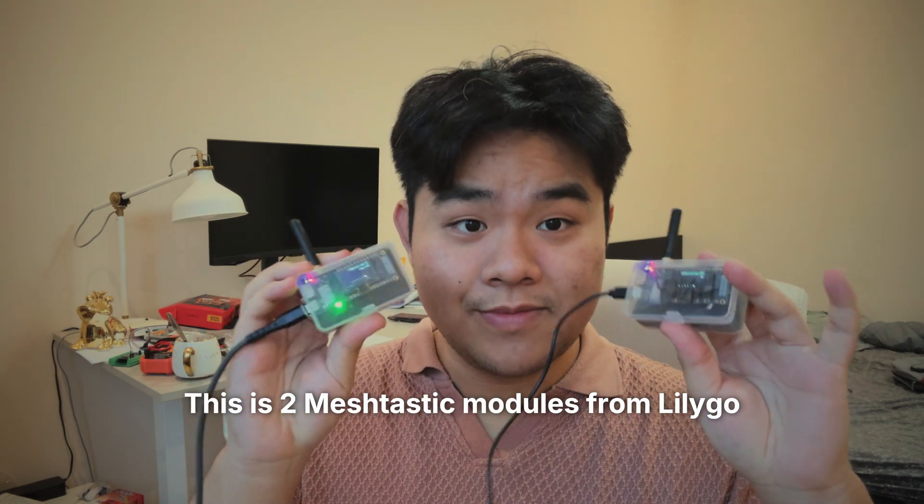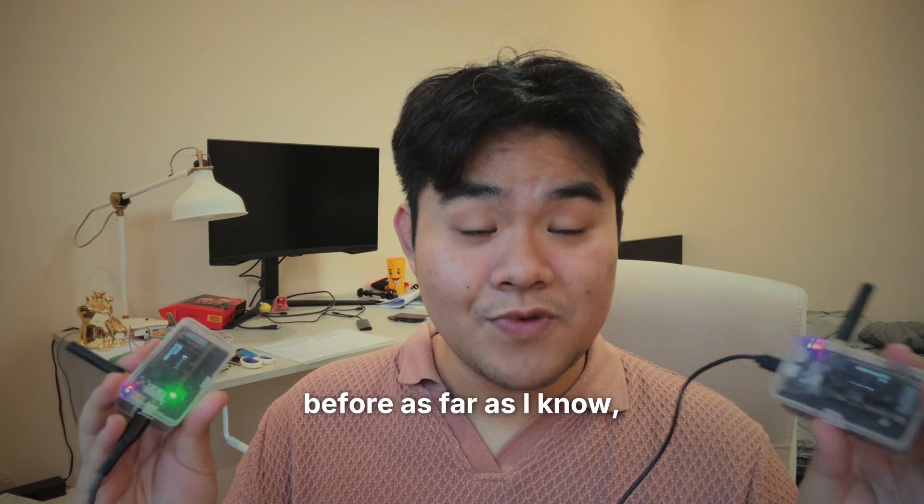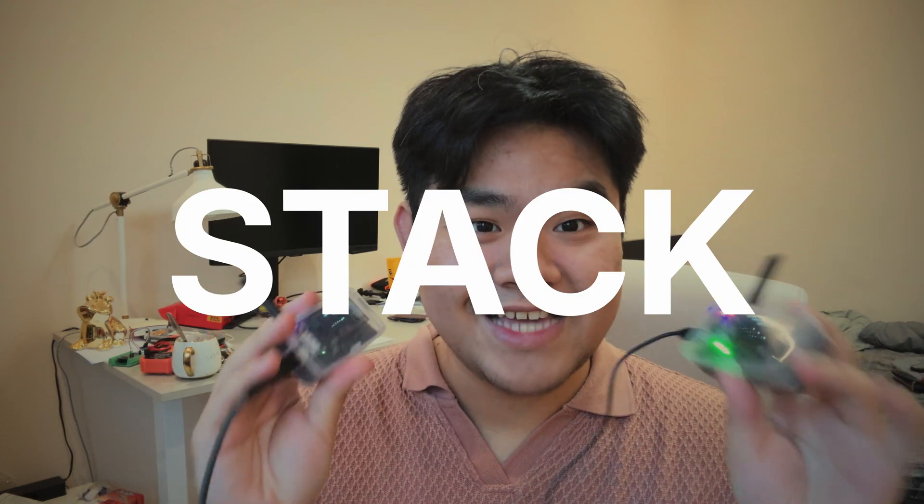This is Meshtastic module from LilyGo, and today I'm going to do something that nobody has ever done before, as far as I know: an off-grid LLM deployed through a radio stack.